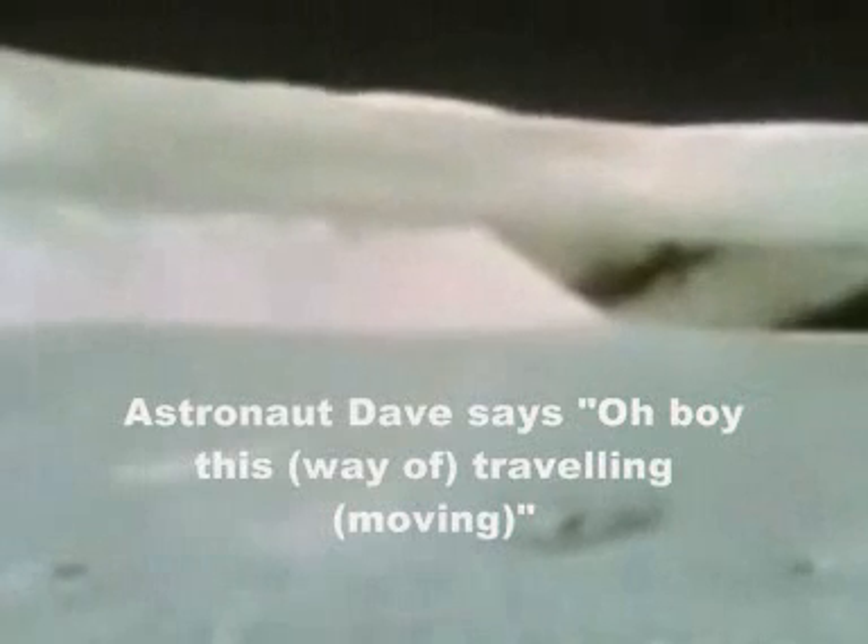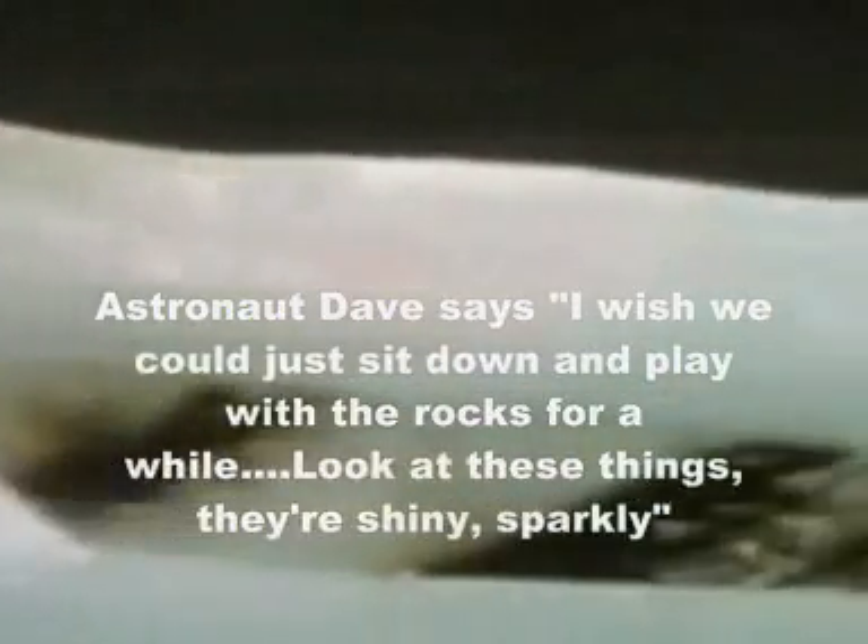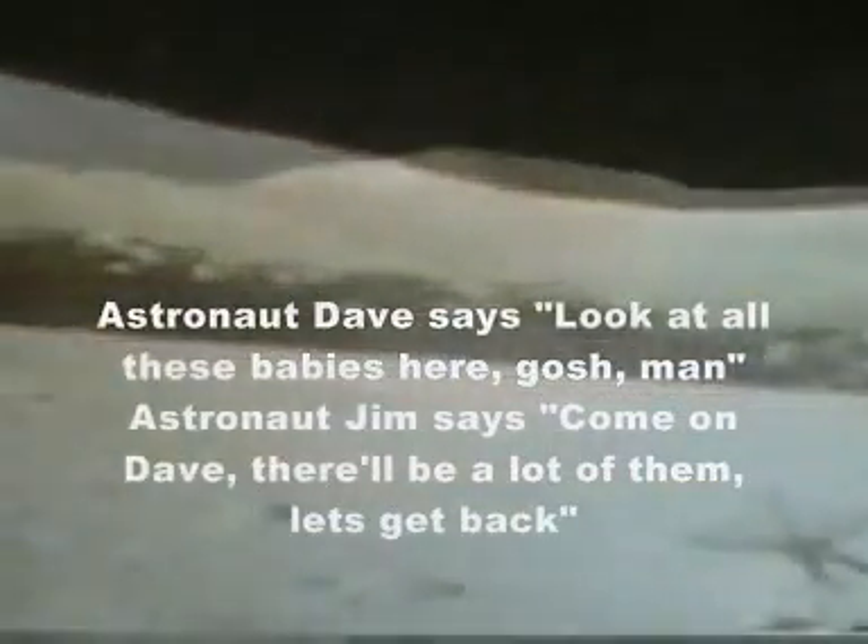Just traveling. Great sport, I'll tell ya. The sand power was never like this. Oh man. I wish we could just sit down and play with the rocks for a while. Wow. Look at these things — they're shiny. Sparkly. Look at all these babies here. On days, there'll be a lot of them. Let's get back. Can't resist it.